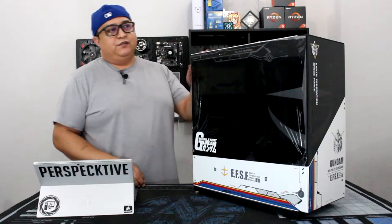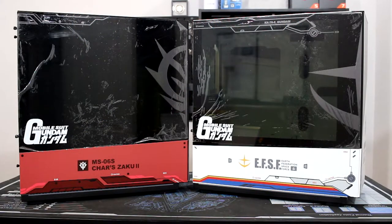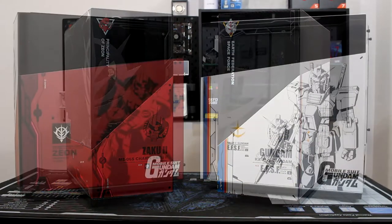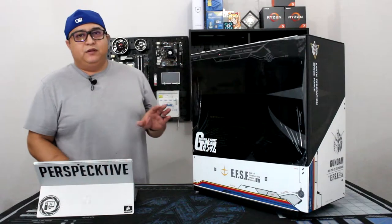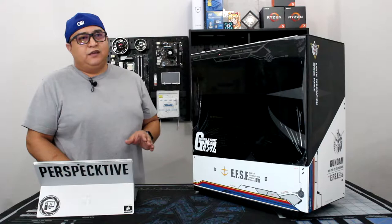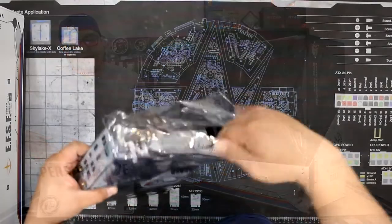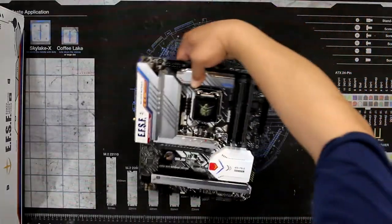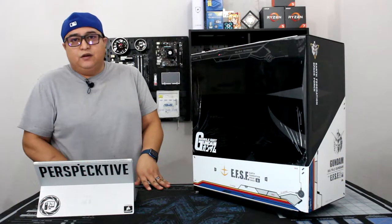As far as the features of this case, you're going to get a lot of Gundam branding. You've got the etching on the glass and some design on this side of the panel as well on the back. For this build we're using an 11700K along with the Asus Z590 Plus Gundam motherboard to stick with the theme, and I also threw in a bunch of gray Noctua fans to kind of match with everything.